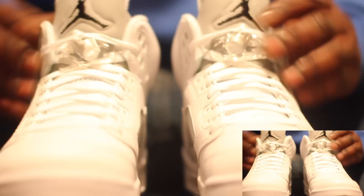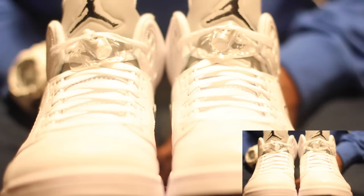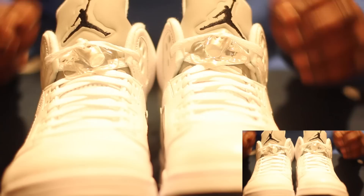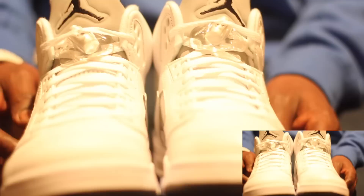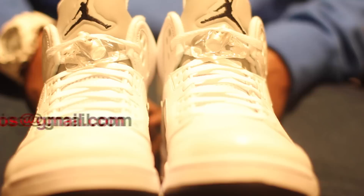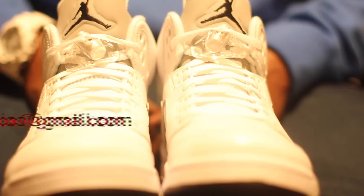These babies are a hot shoe — get your hands on these, don't sleep on these. You'll definitely regret it if you don't grab them. I'm gonna leave all of the style codes in the description box, you guys can check all of that out. That's basically it — like, comment, subscribe, you guys know what to do. Show me some love, leave a comment and let me know how you're doing. Rep Studios TV — you can hit me up at majesticrep at gmail.com.